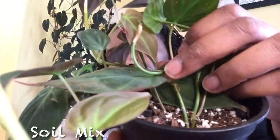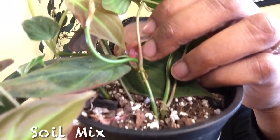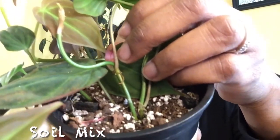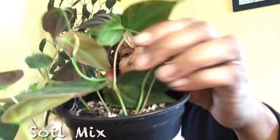In terms of soil mixture, you'll notice I have a very airy soil mix that has some charcoal, perlite, and some potting mix — but not heavy potting mix, very light. I also have some orchid mix mixed in. This is very airy so it gives the plant a chance to dry out quickly.